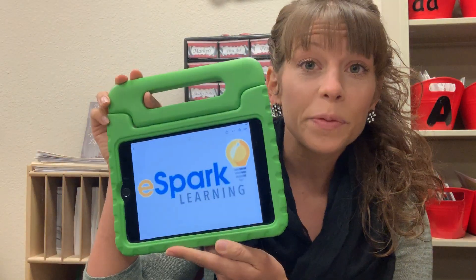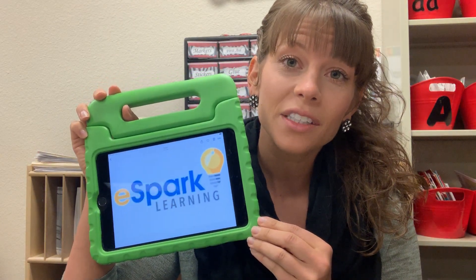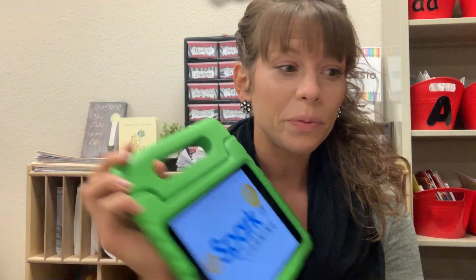Hey there Rockstar Kindergarten parents! This Try This app is about eSpark Learning. It's free, it's aligned with the Common Core standards, and it reads to your child. So this is great for pre-K or kindergarten pre-readers.